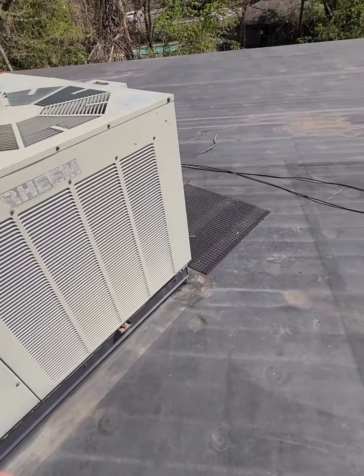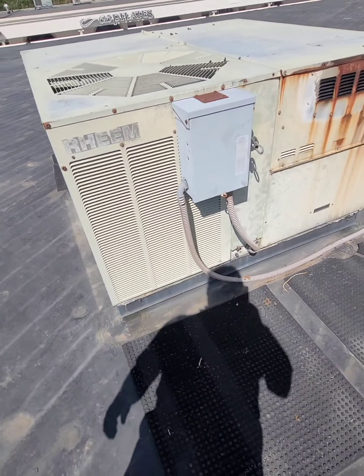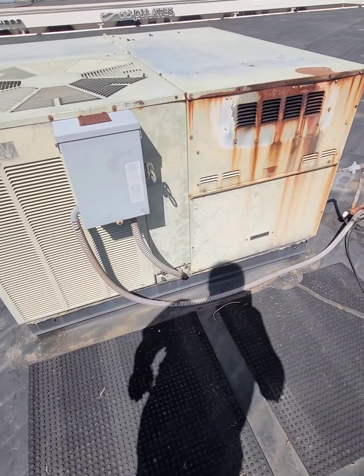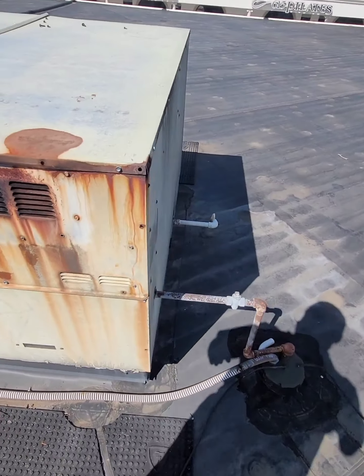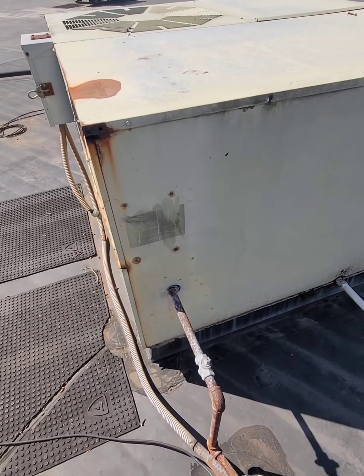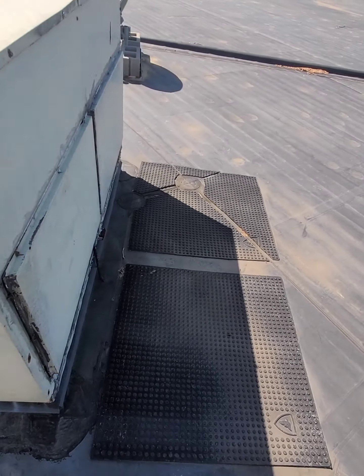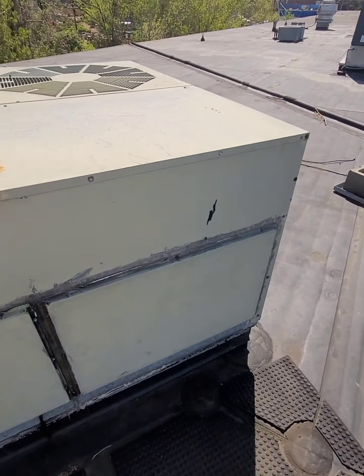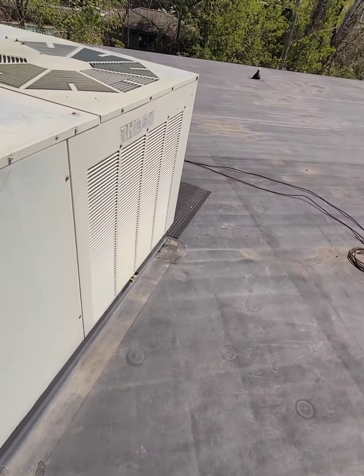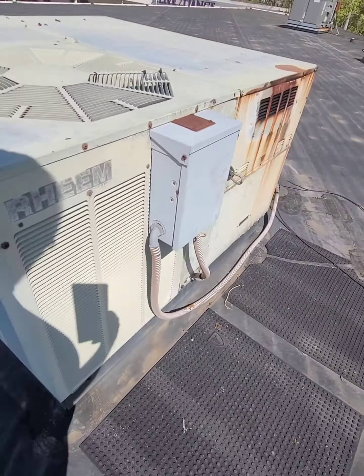All right gentlemen, got a — heat pump? Nope, gas pack. Everything in the world to identify this unit has been worn off. Ain't got a clue.